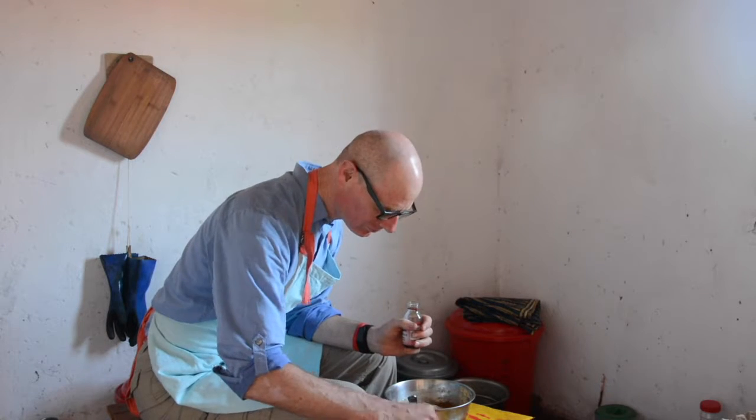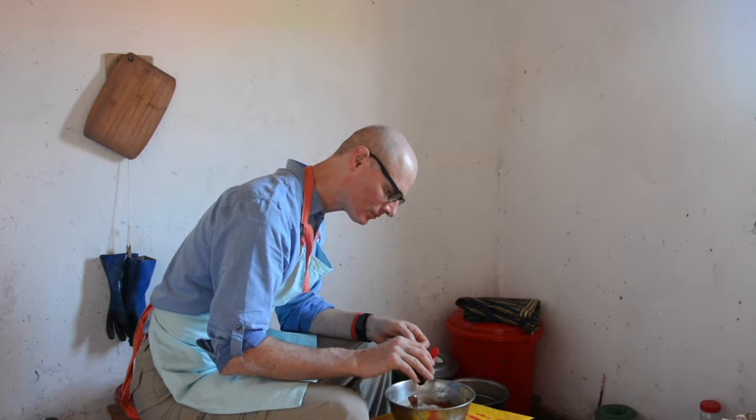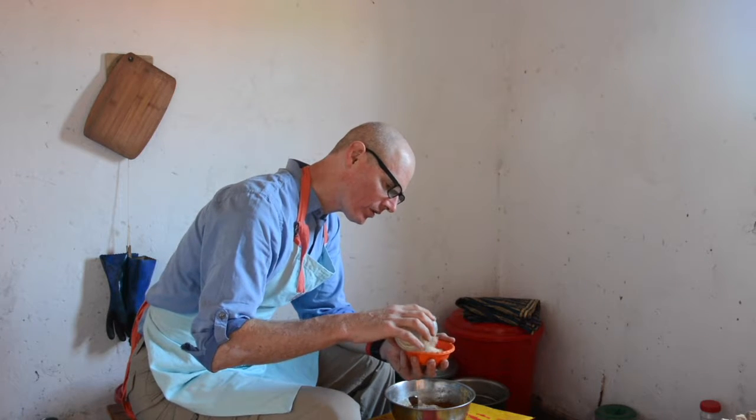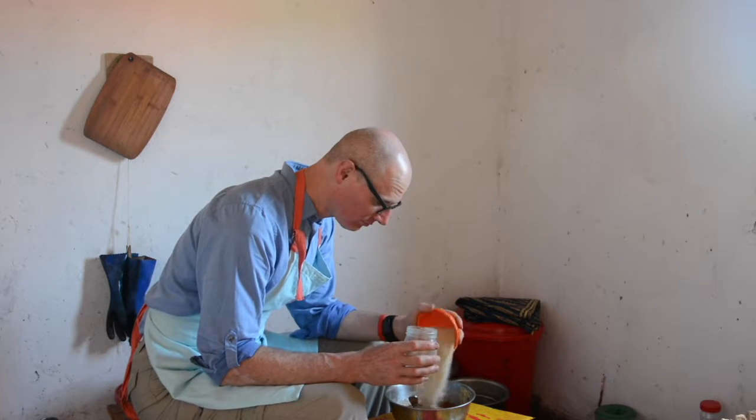Imitation vanilla flavor, about one teaspoon — half a teaspoon. And then because I got some from the states, a little bit of imitation maple flavor, maybe half a teaspoon. Strong stuff. And then the sugar. You don't need too much sugar because the sweet potatoes are already sweet. However, the African sweet potatoes aren't as sweet as the potatoes we're used to in the states, and I have a sweet tooth. So you shouldn't use less than half a cup of sugar — I'm going to use maybe two thirds of a cup.